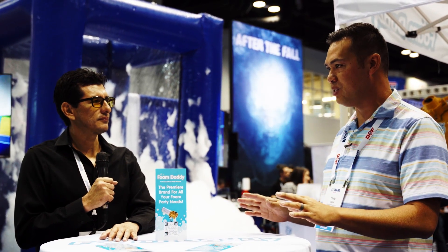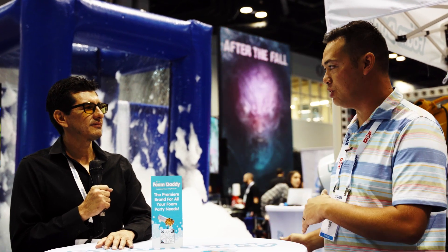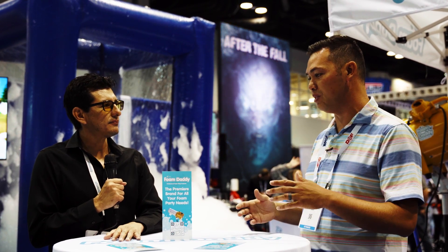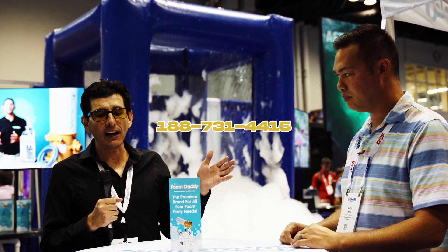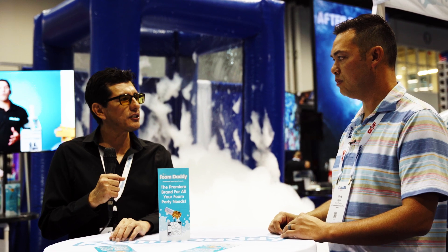I think everybody that has a party rental company needs to have this. If you don't have this, it's something you really need to consider jumping into. Foam Daddy does a great job with communication — all their staff is great about getting any information out that you need. To finish this off — you can always find us at foamdaddy.com, just Google Foam Daddy and we'll pop up. You can call us at 1-888-731-4415. Our email is on the site. Get on our Facebook user group, join that, search it out, ask questions, do your research, and we'll be here when you're ready.